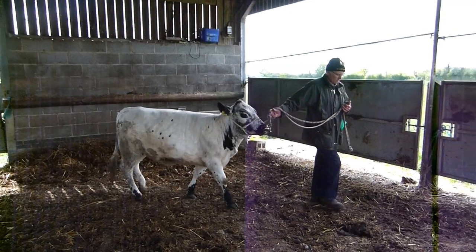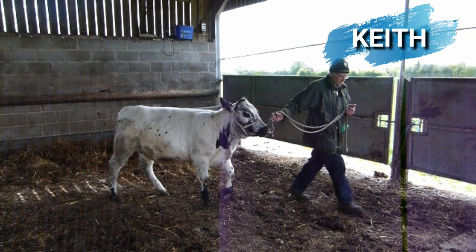Hi everyone, I'm Sarah and welcome to another video for Cow Shed TV. We're on to part three of our series of show preparation tips, and this time we visited British White breeder Keith Harding, who hosted a fantastic showing workshop to give us some advice on how to wash and groom your animals ready for the showroom. So let's go!